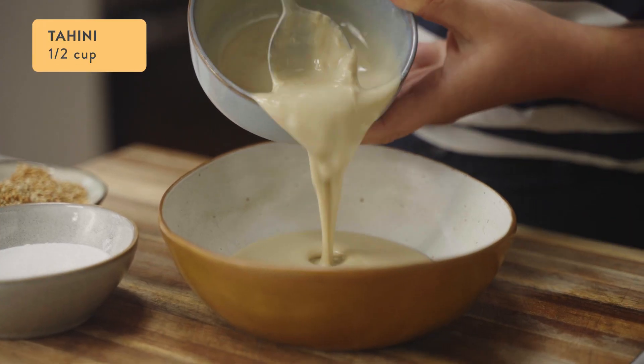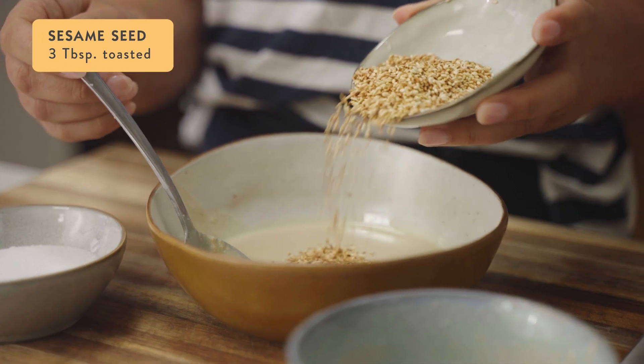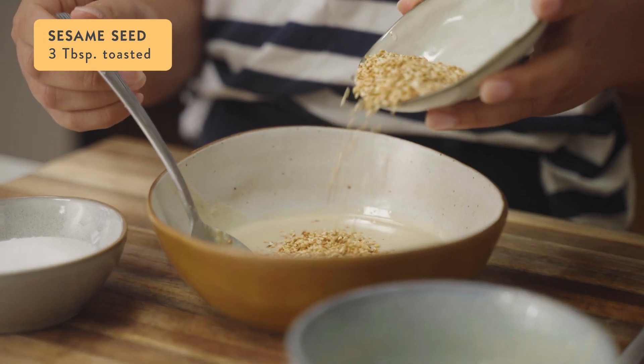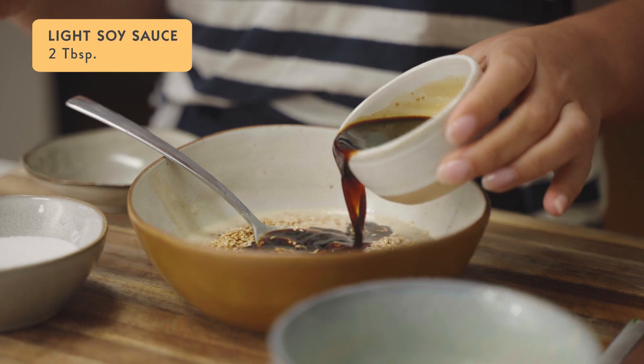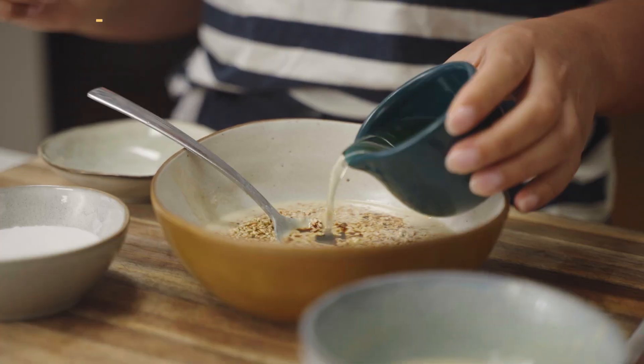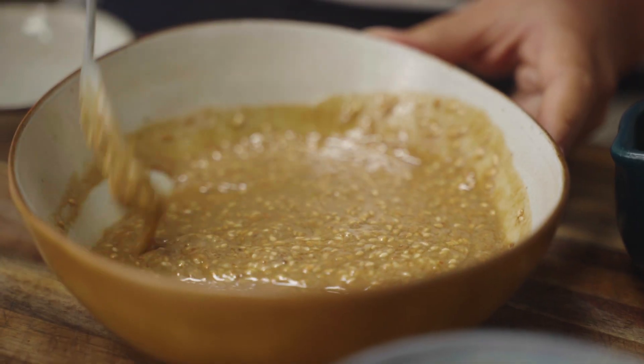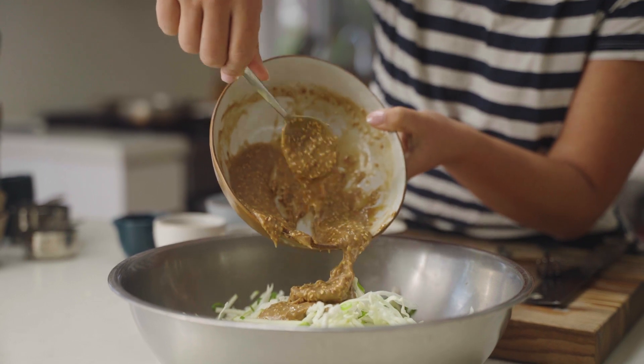To make the dressing, add half a cup of tahini to a small bowl. Then mix in three tablespoons of toasted sesame seeds, two tablespoons of light soy sauce, one teaspoon of white sugar and two tablespoons of rice wine vinegar. Give it a good stir to combine and then taste it and adjust the seasoning to your liking.